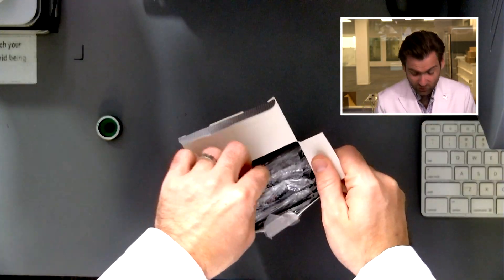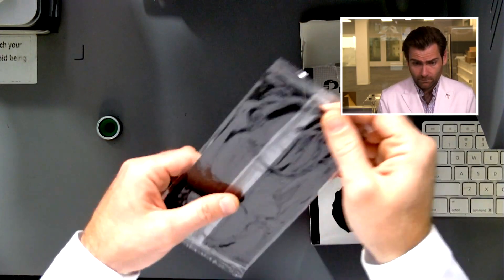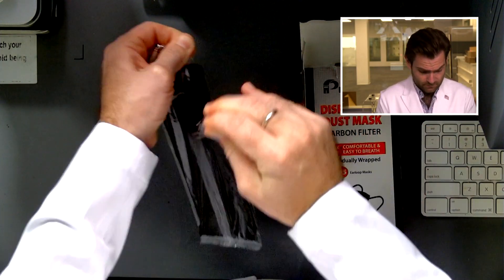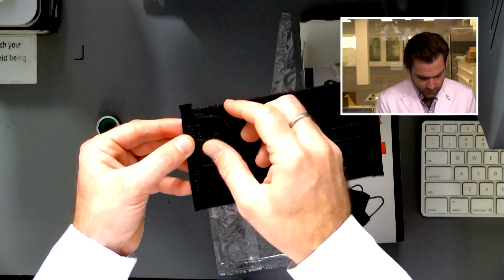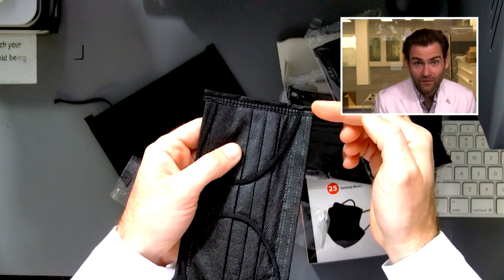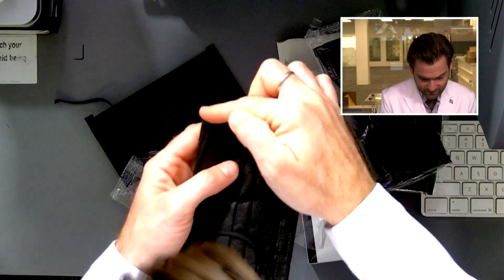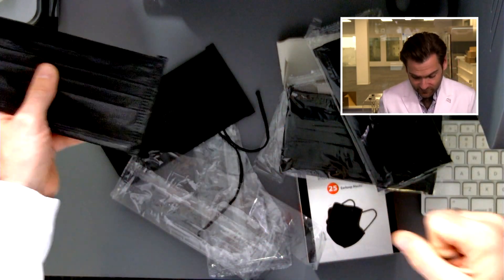Let's open this up. These are all individually wrapped, which is really cool. 25 masks, less than a dollar a piece — that's pretty good. This is a Taiwanese-style mask with ear loops that fold over, which makes them super strong — unless you do it wrong. This is the least strong ear loop I've ever used. What's supposed to happen is you fold this over in the production process and do an extra layer of welding, which usually makes these super strong. But whoever did this did not put it together very well.